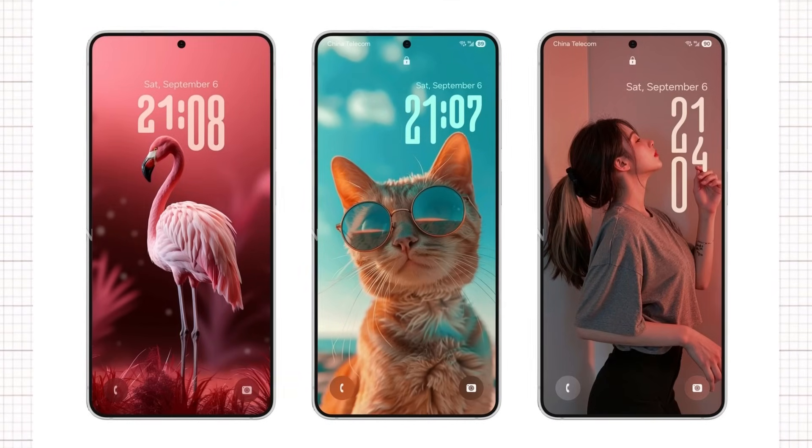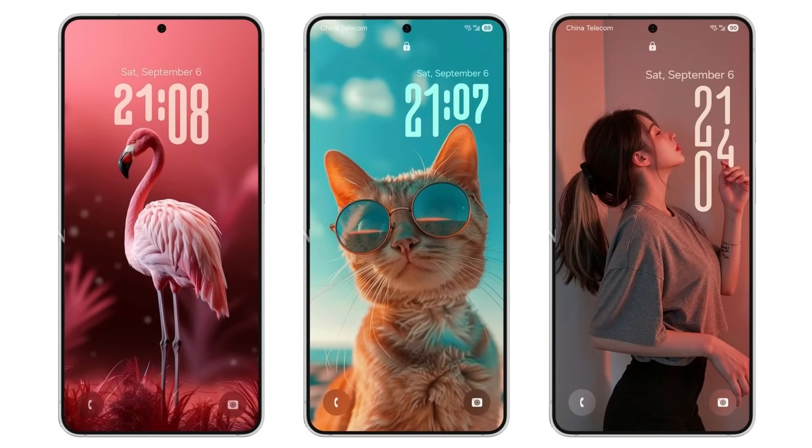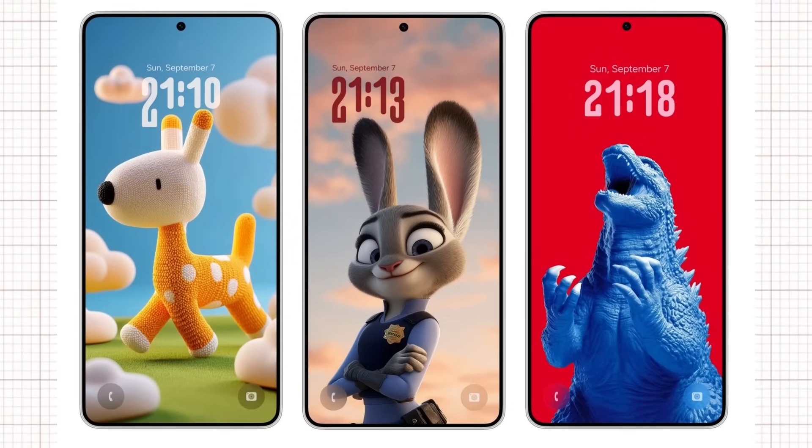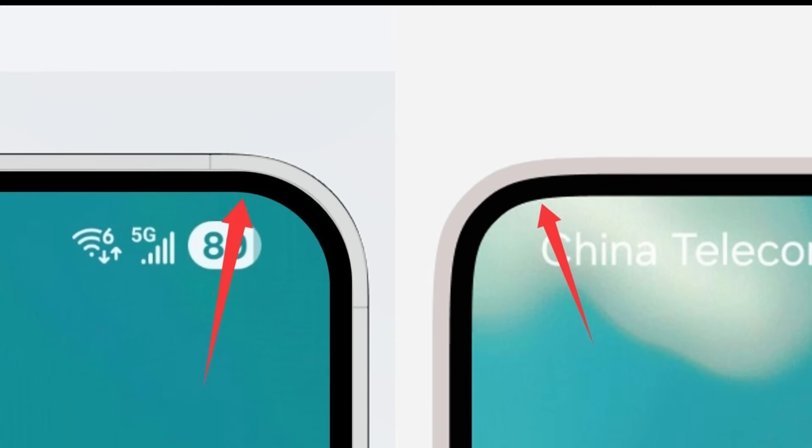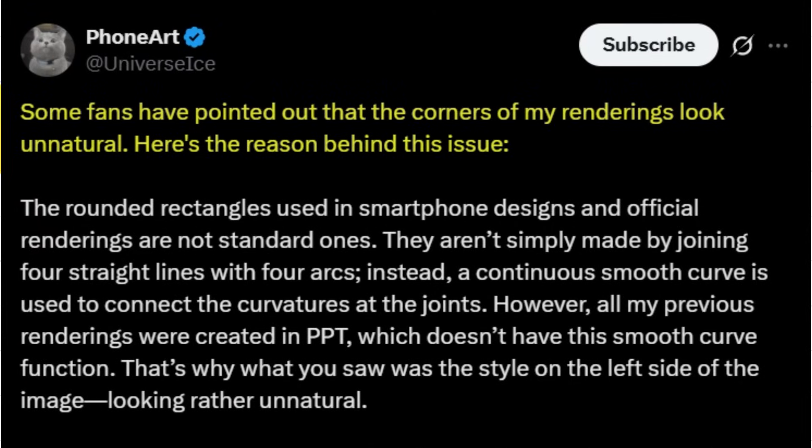Earlier, Ice shared renders of the front of the Galaxy S26 series, though they contained some inaccuracies. This time, Ice has released another set of CAD-based renders of the Galaxy S26 Ultra, stating he spent hours making repeated adjustments using a new graphic tool to create renderings based on accurate CAD data with precise R-angles and bezels. Ice also explained why some fans found the corners of his renderings unnatural: smartphone rounded rectangles use a continuous smooth curve to connect curvatures at joints, rather than simple arcs. His previous renders were created in PPT, which lacks this smooth curve function, resulting in an unnatural appearance.